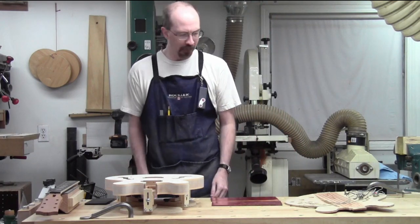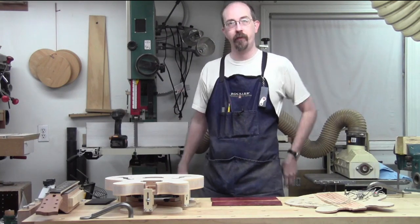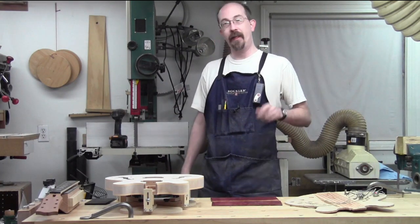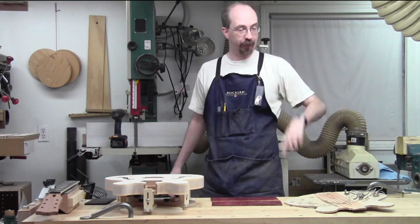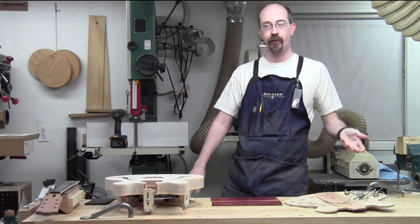Welcome back to the shop. A little recap - I took some time off because things got busy and I haven't been back at this for another week or two. What that means is the videos you're seeing are coming closer and closer to the current state of things.